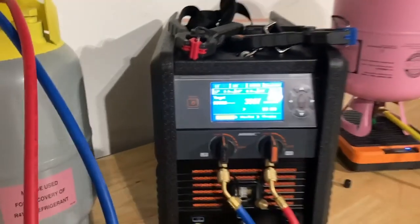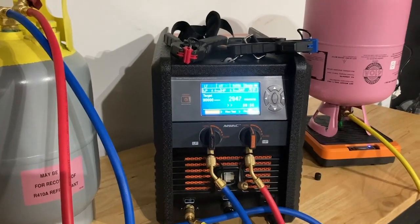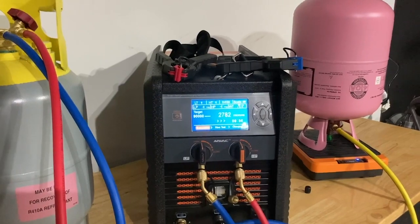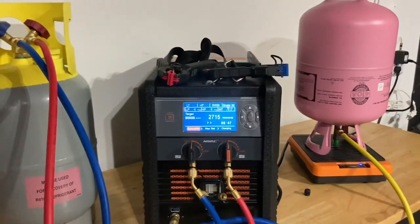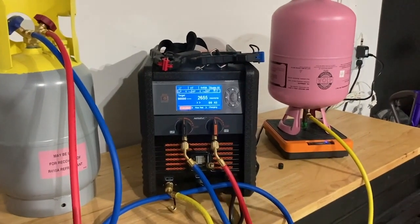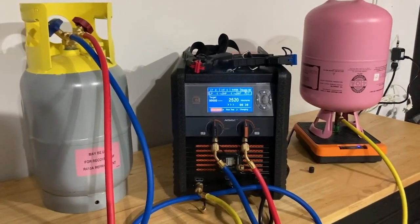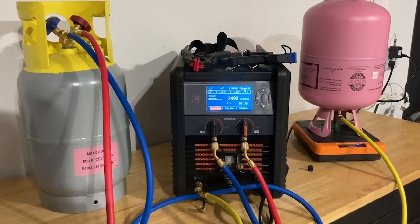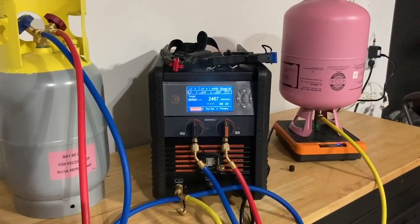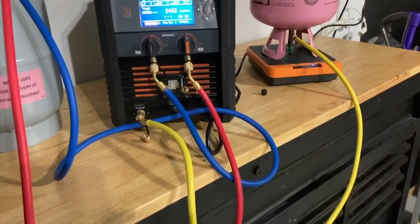This is assuming that you've already done your brazing and your nitrogen test to look for leaks. At this point, once you set this thing going, you can go and do your plenum, your wiring, your mastic — whatever you need to do from an install standpoint. This is going to run a vacuum for you, test that vacuum for leaks, and then fill the system exactly to the ounce you've asked for. It will also compensate for refrigerant loss in the hose.